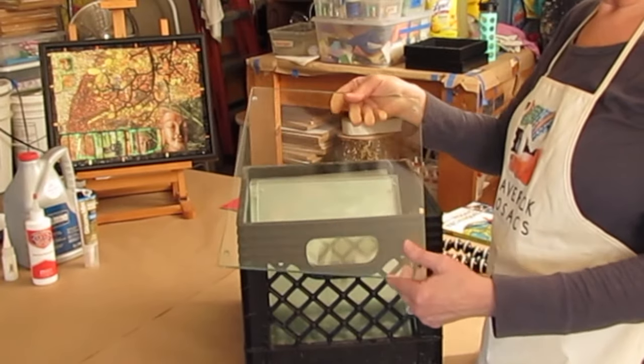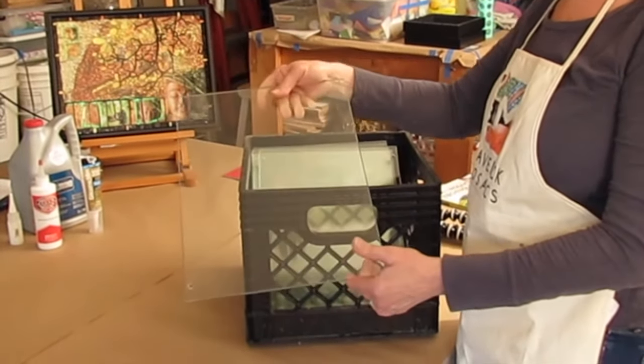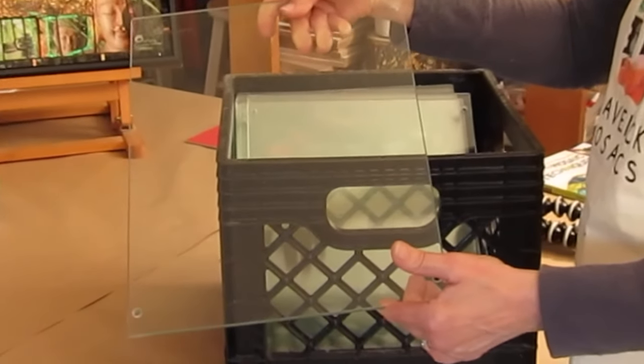These shelves were once used for a store display. I like the thickness — 3/16ths of an inch. A friend actually found these at the local dump and brought them to me. Resources to purchase or find tempered glass are given in the description below.